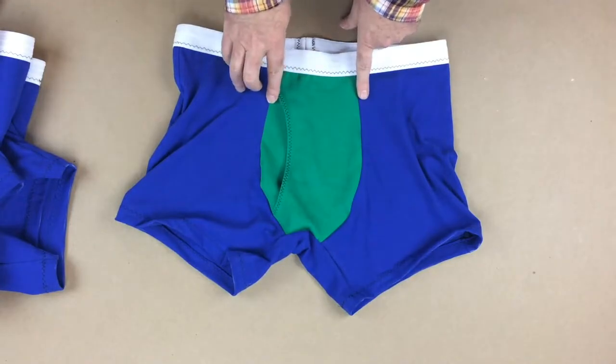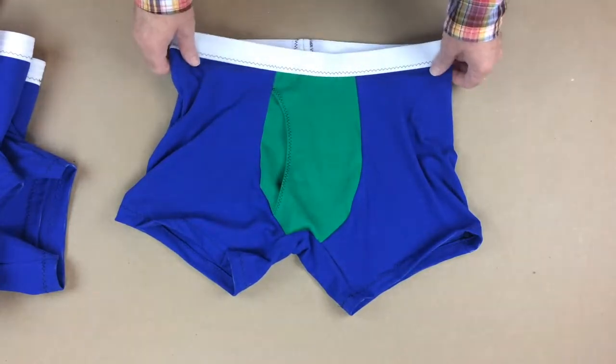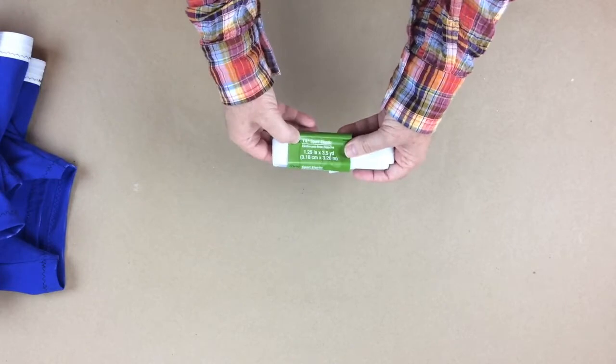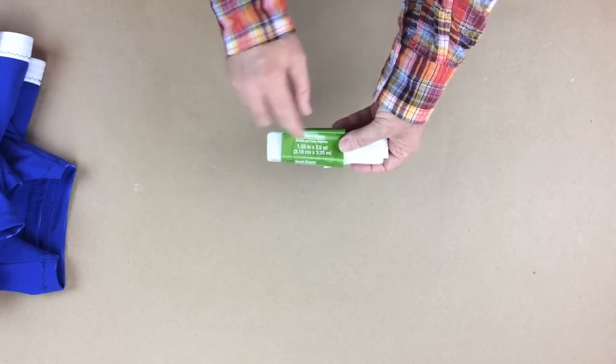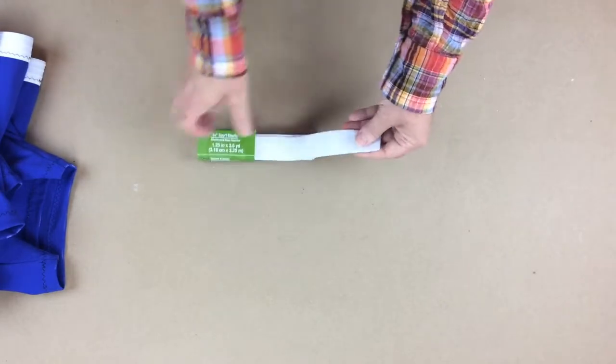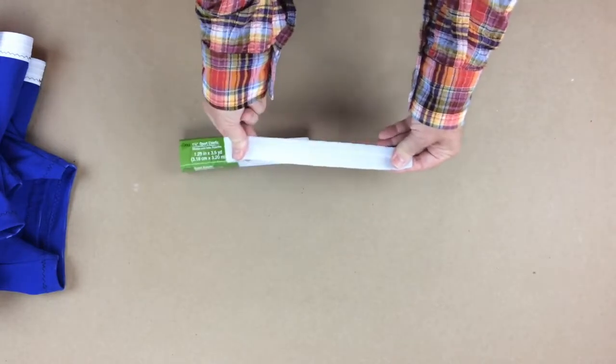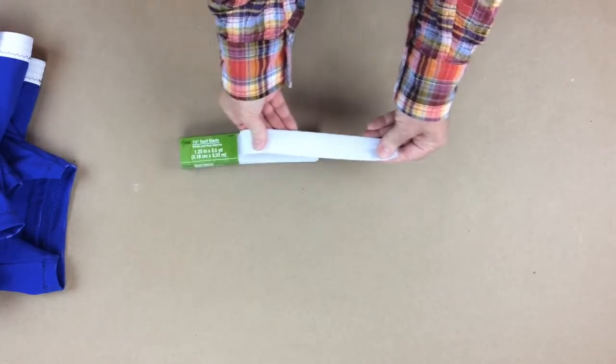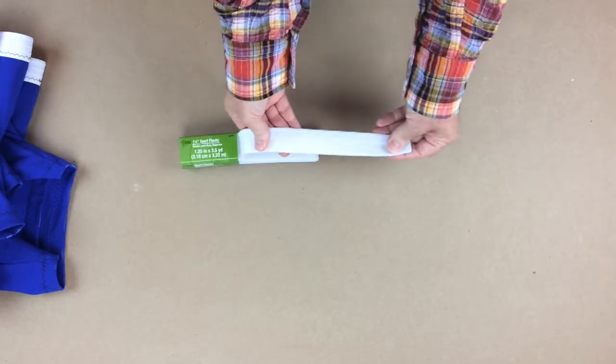One more thing I wanted to mention is that I'm using one-and-a-quarter-inch wide sport elastic. I like this because it's really supple, has good stretchability, and it's quite soft — it doesn't cut or dig into your body when you're wearing it.